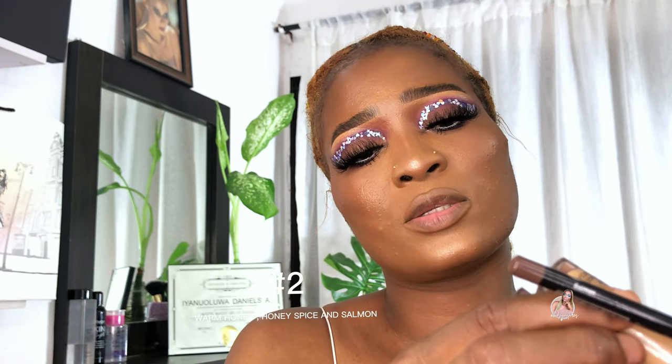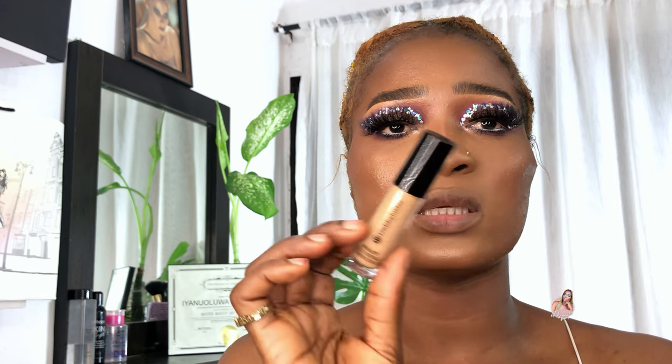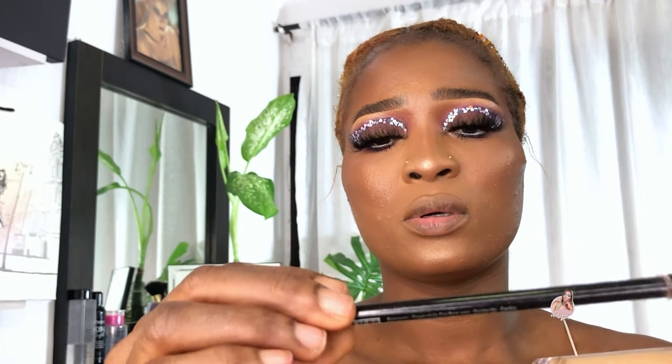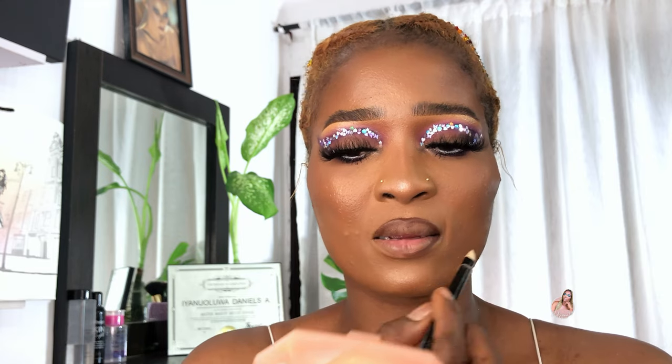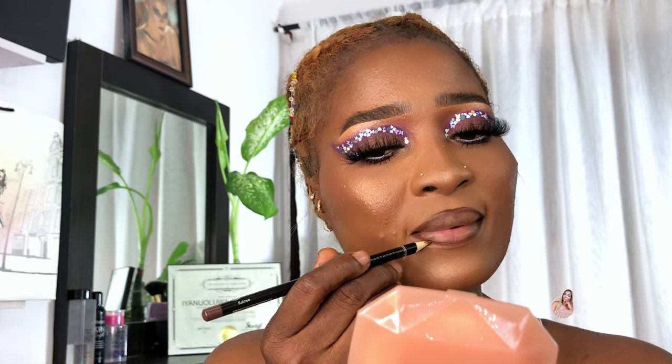The second set of lipsticks for women of color is going to be a shade Honey Spice and Warm Honey. This is a concealer and a lip liner — this is a shade Salmon — and this is Warm Honey and Honey Spice. I love this pencil a lot, it's so creamy. I'm going to be going on top of that.